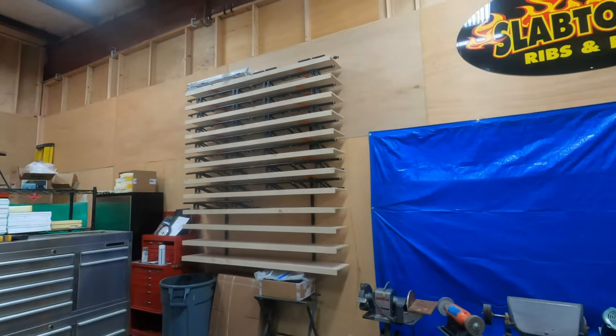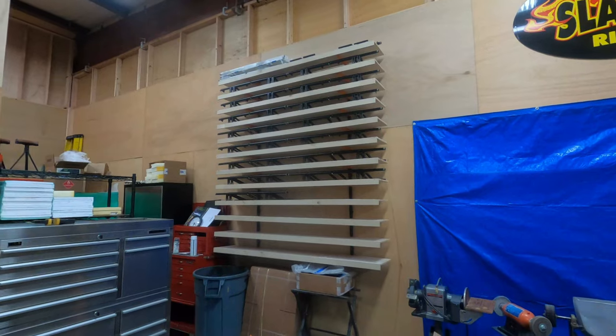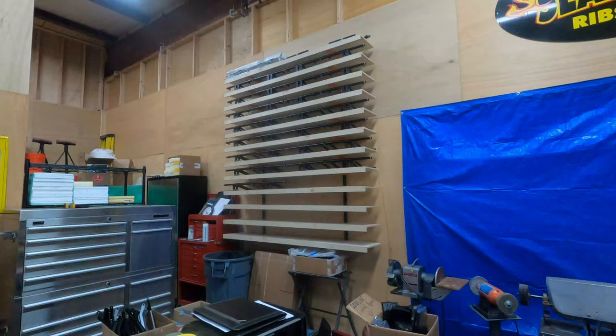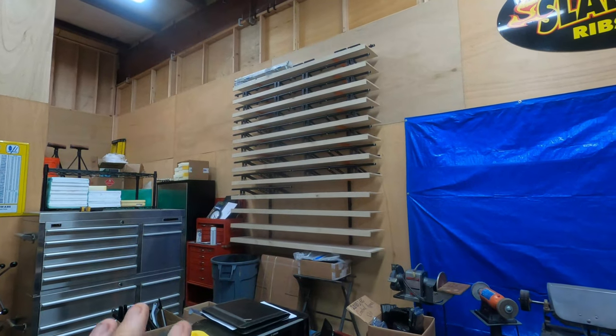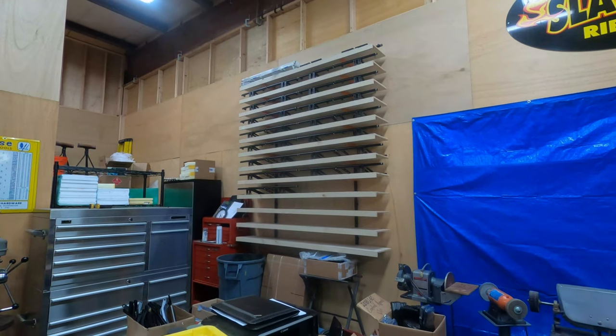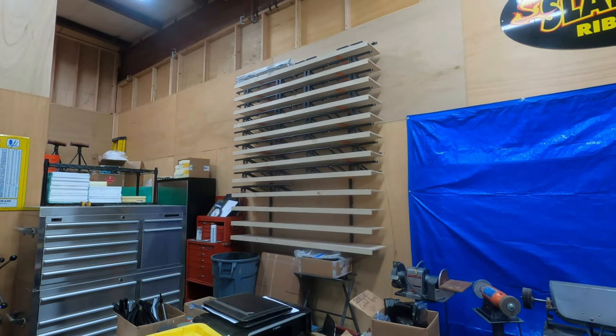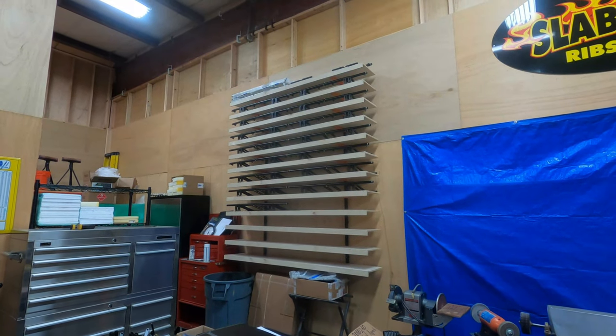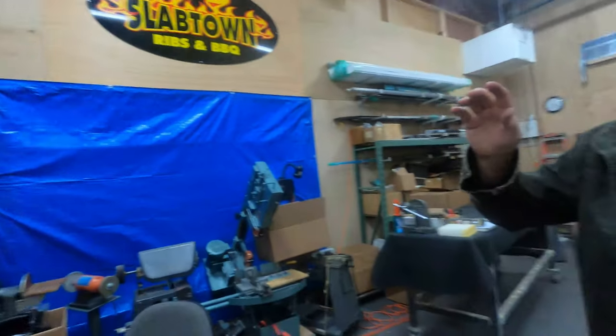So these right here are all of the rudder pedal base frames. Are these for all of the Van's line? Well, there's RV-10 on the shelf here, and RV-14 style — which the RV-14 style will fit the 6, 7, and 9 as well.